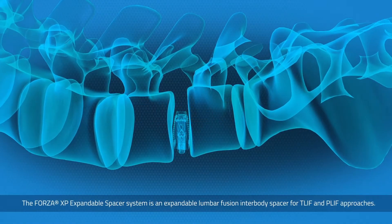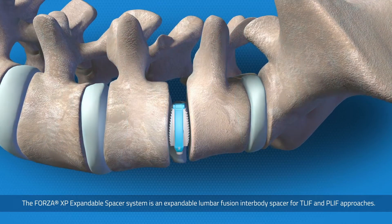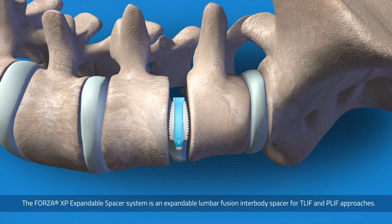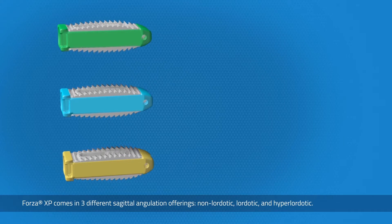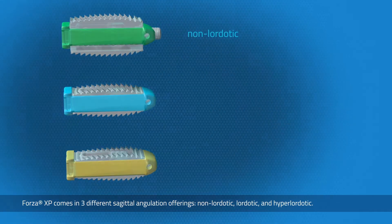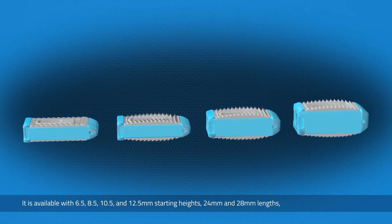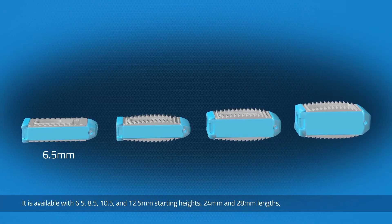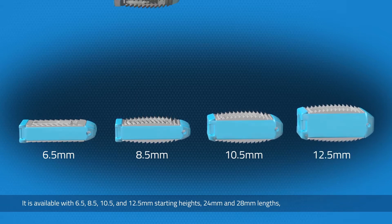The Forza XP expandable spacer system is an expandable lumbar fusion interbody spacer for T-LIF and P-LIF approaches. Forza XP comes in three different sagittal angulation offerings: non-lordotic, lordotic, and hyperlordotic. It is available with 6.5, 8.5, and 10.5 mm starting heights.